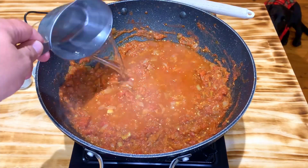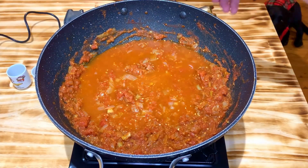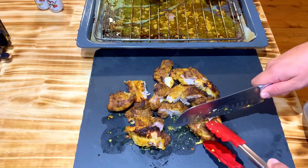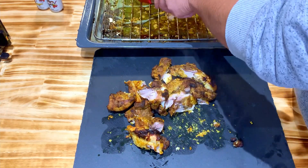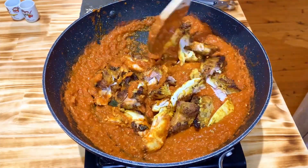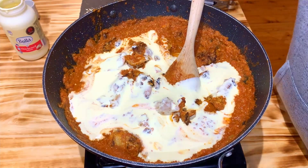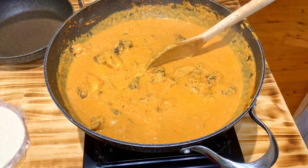Once the spices have become aromatic, add in the canned tomatoes and allow the sauce and tomato mix to simmer for about 10 minutes. At this point, add a cup of water because we're about to blend the sauce, and it helps with the blending process. Once you have the consistency you like, take the chicken out of the oven and cut it into nice big chunky pieces, then throw the chicken into the sauce. Add in the cream and give it a mix, allow it to simmer for just a few minutes, then add in the sugar and salt and taste the sauce.